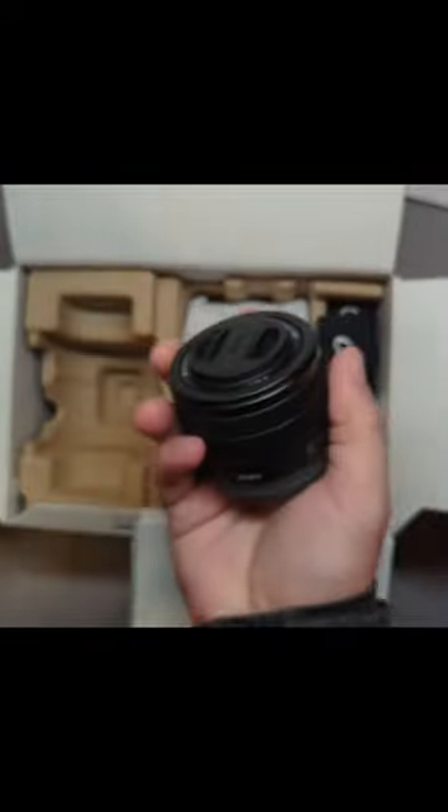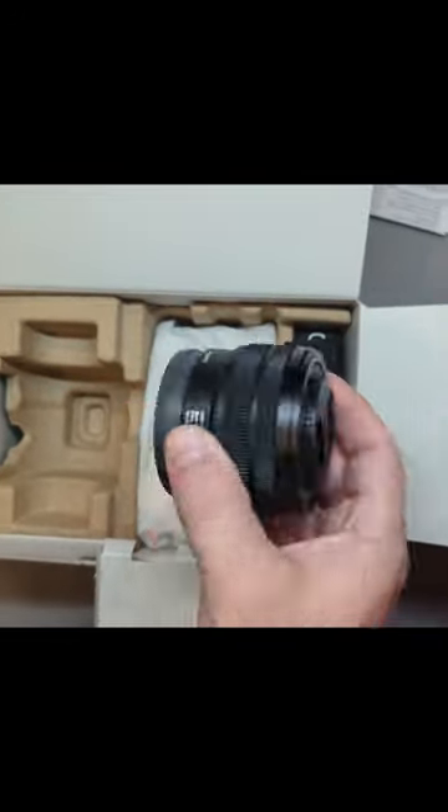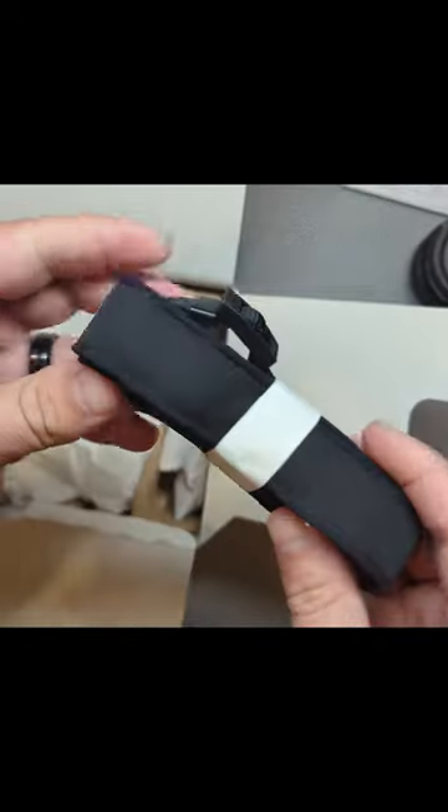Next up you got your kit lens. This kit lens is a 28 to 60 millimeter — not a bad focal length, but you're probably gonna want something a little better. Next you've got a pretty nice Sony strap.